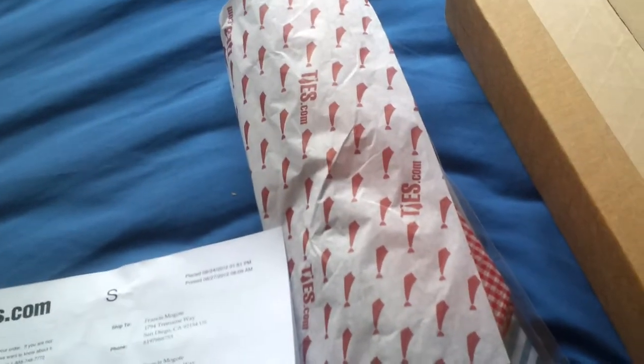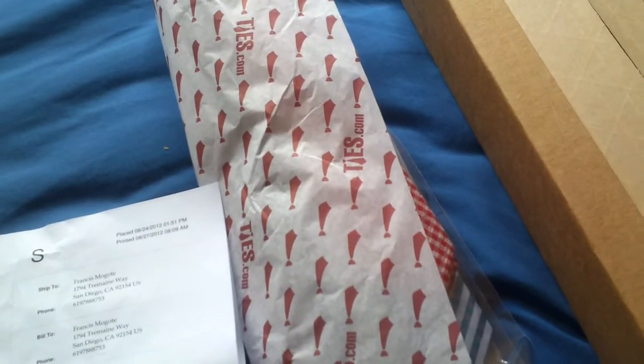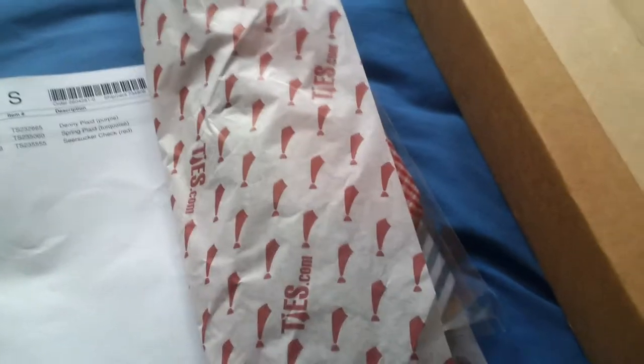I got a deal from Groupon.com. I spent $25 and I could use $50 on the Ties.com website, so I spent only $25 to purchase $50 worth of ties, bow ties, and other products. They also offer free shipping when you spend $50, so it's a pretty good deal.